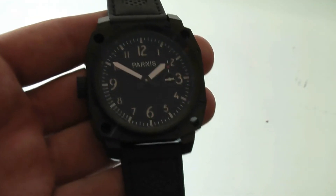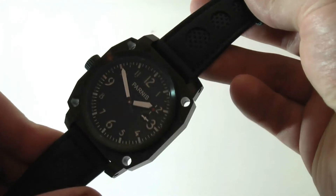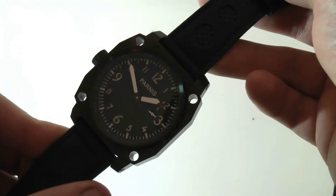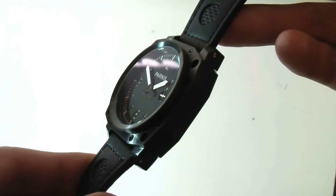Big presence on the wrist with a 50mm square watch. I'd say about as big as you can get without it being ridiculous or uncomfortable — 50mm is the max for me. But again, very, very attractive watch.